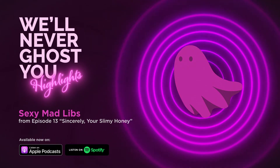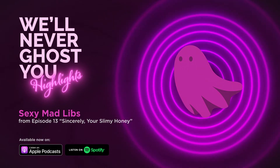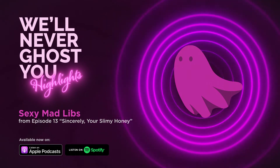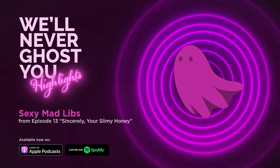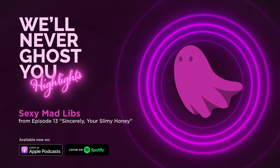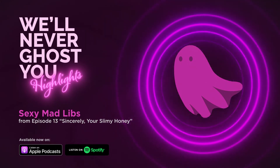An adjective ending in -ness. Wetness. An adjective. Creamy. Another adjective. Sparkly. A noun. Sausage. An adjective. Grotesque. A noun. Natalie Portman. An adjective. Sleepy. A noun. Dishwasher. A verb. Thrust. A verb ending in -ing. Poking. A body part. Butt cheeks. An adjective. Petite. And another body part. Lever.